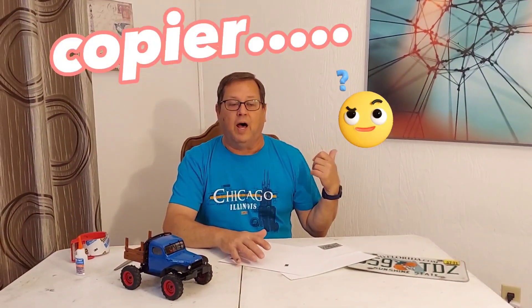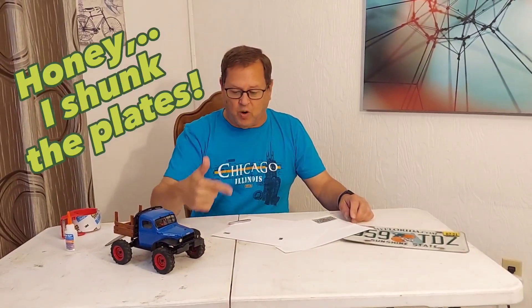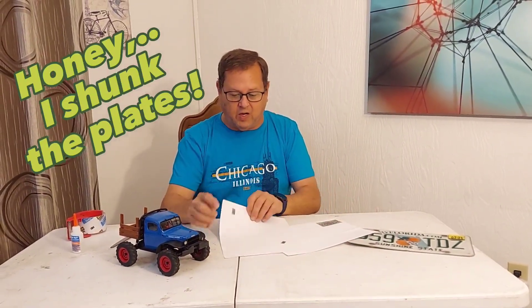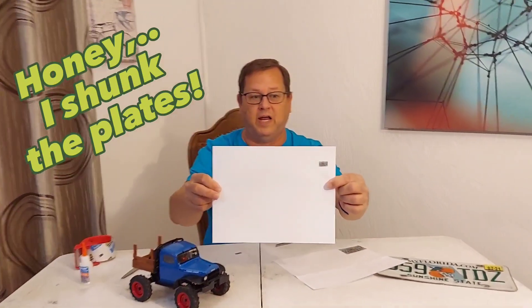It's expired and no good to me anymore, but I thought it would be kind of cool. So I threw it on my copy machine in the computer room and I made a copy of it at 25% the size. It was still way too big, so I copied it again at 25% that size. Now we're getting there!